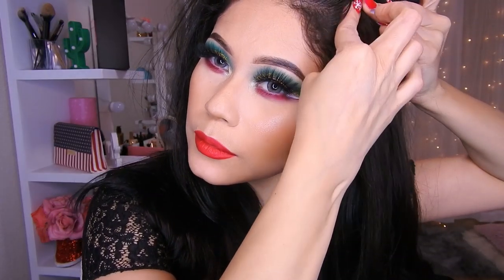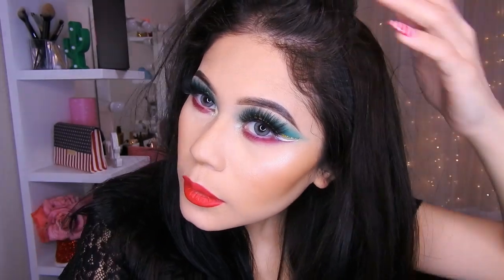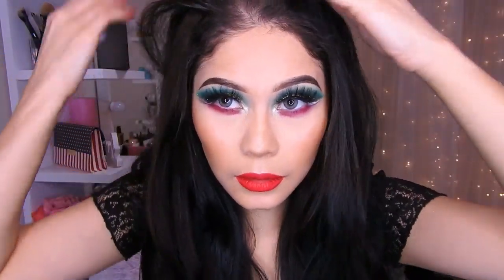No sé en dónde más poner mi cabello. Ahí pueden ver: puse otro poco. Y así se miraría con más cabello. Faltan tres todavía. Voy a poner entonces en este lado. Y listo, nos lo tapamos con nuestro cabello.